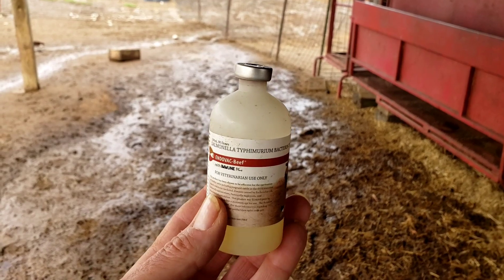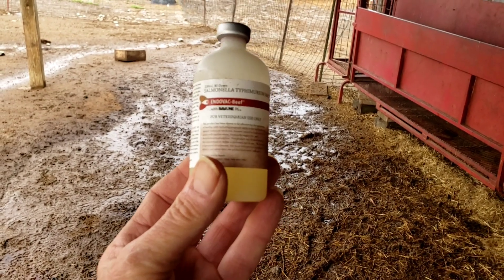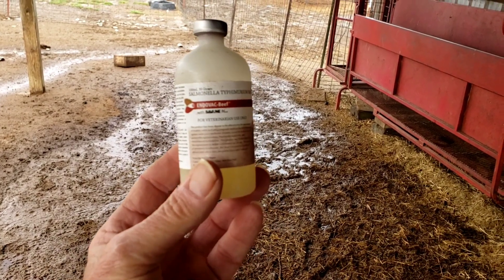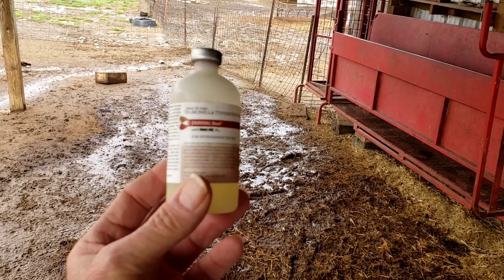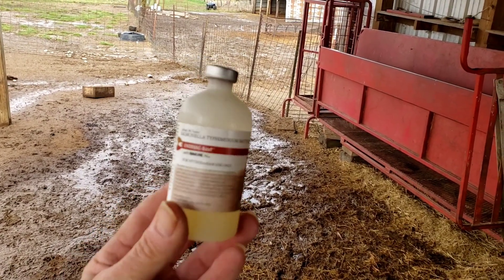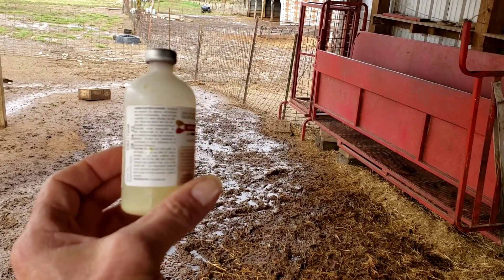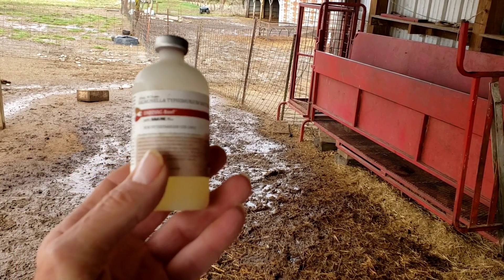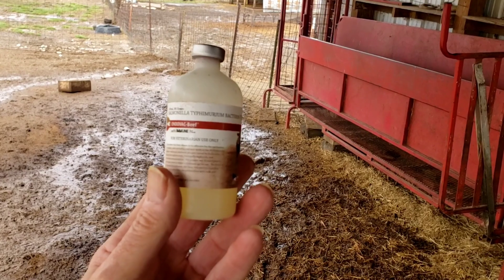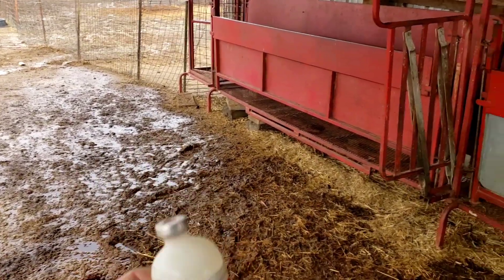This is the endovac — it's called endovac beef. It boosts their immune system and we mainly get this for pneumonia. It's very likely it helps against some other things also. You can call the company if you want the full rundown on it. It's for sheep and goats. We're giving one cc under the skin, subcutaneous.